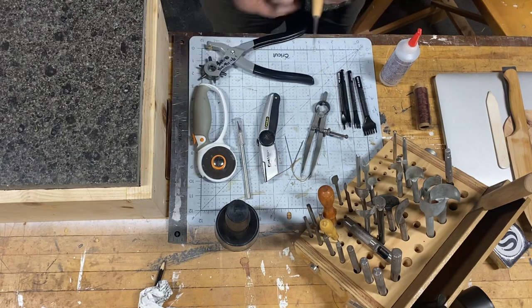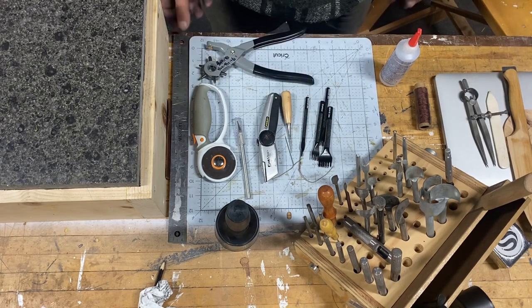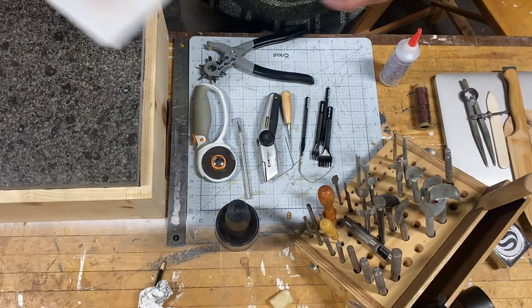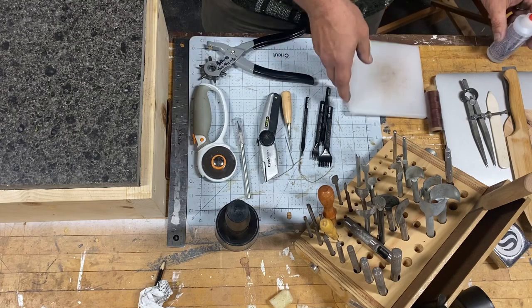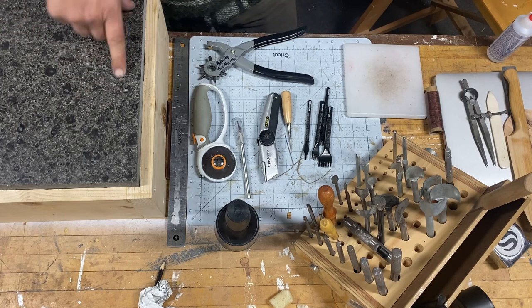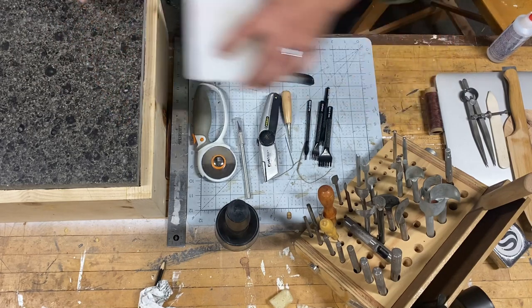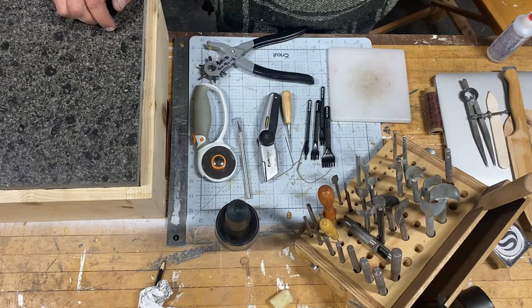So that right there — if you take out the non-essentials — you could easily get started for 50 bucks. Nice to haves: a couple bucks for a cutting board, though you can use a plastic cutting board from your house. I also have this really nice big chunk of stone, which is great for stitching, getting holes in, pounding, marking, cutting, et cetera. That's really it for getting started.